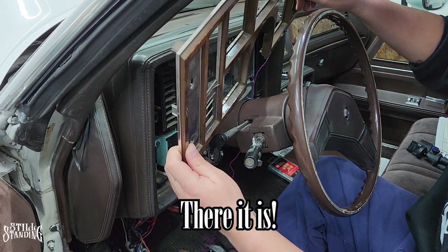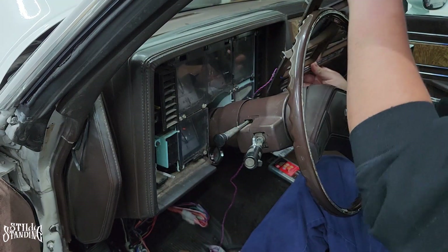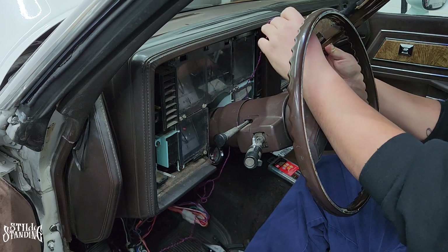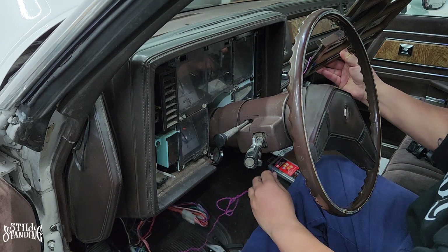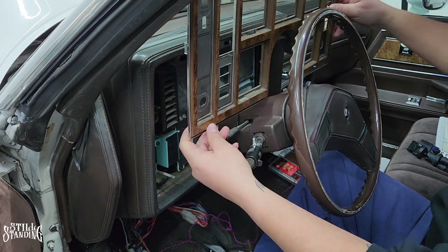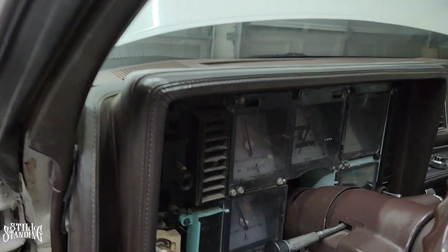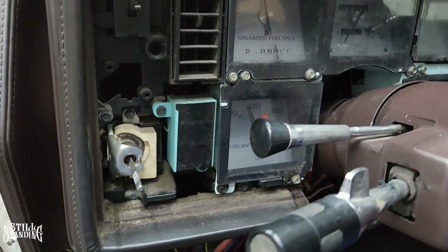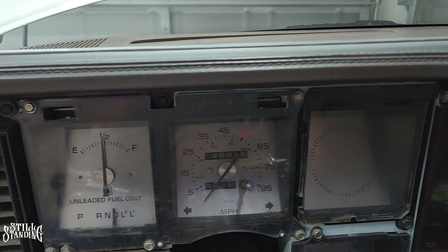There it is. And for me I have this wire here — it's from my alarm, I just had to disconnect it. But there it is, it comes off. Set it off to the side — we can clean that off later too. And this is what it looks like without the bezel. Real dirty, real dusty — got to clean all that up.